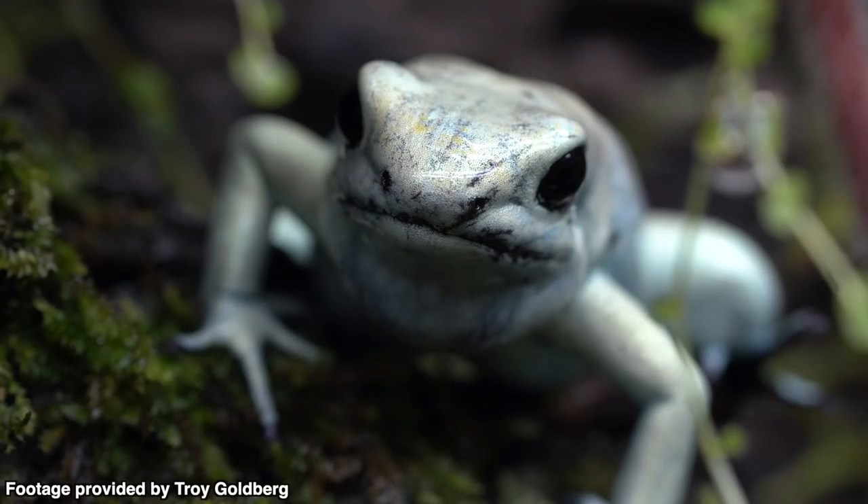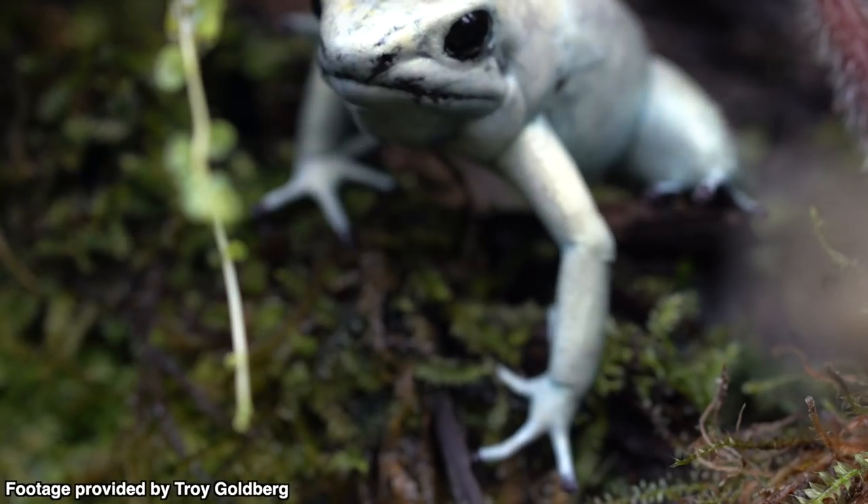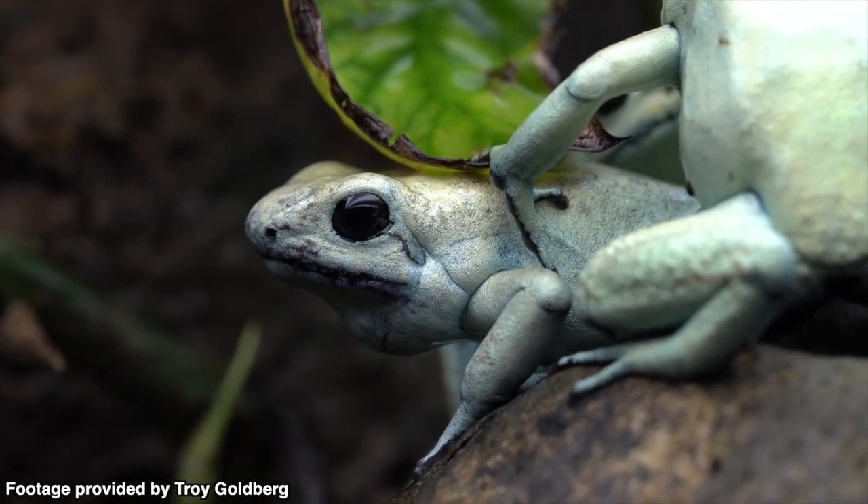Troy has an incredible channel. He's a great guy, a good friend of mine in the hobby and on YouTube — always there to answer my questions. Every time I watch Troy's content, I see his phyllobates and I'm just blown away. That genus is so cool. And more recently, I've noticed there have been some captive bred phyllobates on the market.